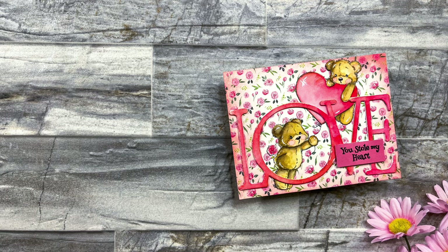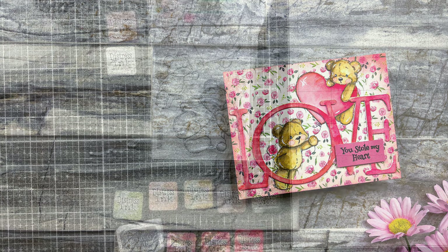Hey guys, it's Rick. Welcome back to the channel. Today we are going to kick off a new series called Colorful Moments where we are going to create vibrant cards using our stash.